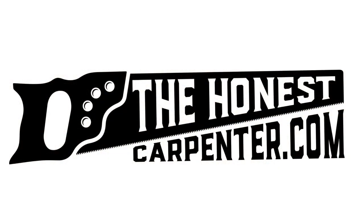For more tips and articles, check out my blog, TheHonestCarpenter.com. And if you enjoyed the video, please like and subscribe below.